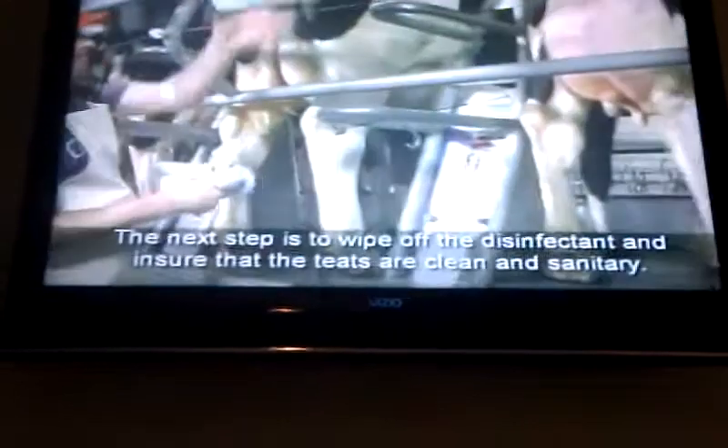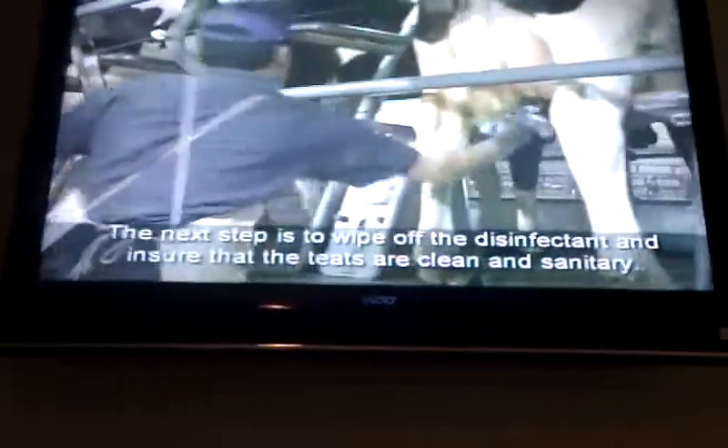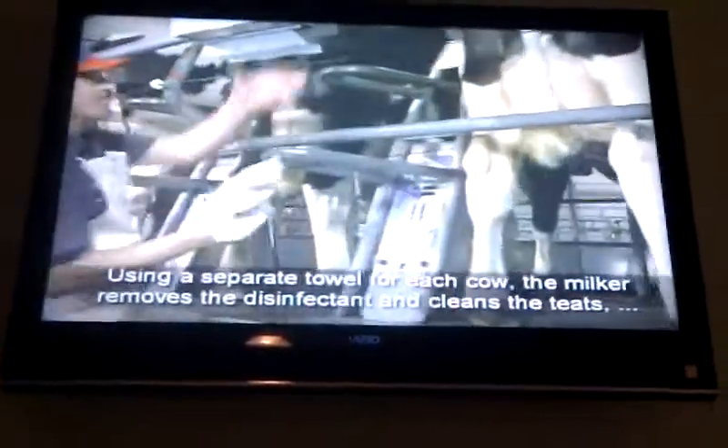The next step is to wipe off the disinfectant and ensure that the teats are clean and sanitary. This is done after the disinfectant is on the teats for 30 seconds to ensure that it has had time to kill bacteria on the teats. Using a separate towel for each cow, the milker removes the disinfectant and cleans the teats one at a time. This process also continues the stimulation started by pre-stripping.